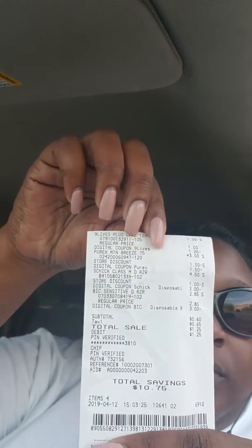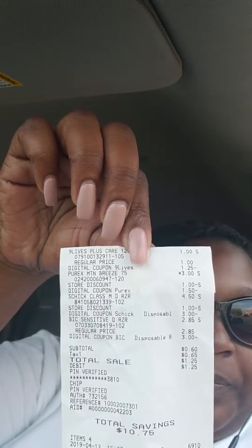Here we go. Alright, so here's my total. My total was $0.60 subtotal before tax. After tax, $0.65. I paid $1.25 for all four of those products.